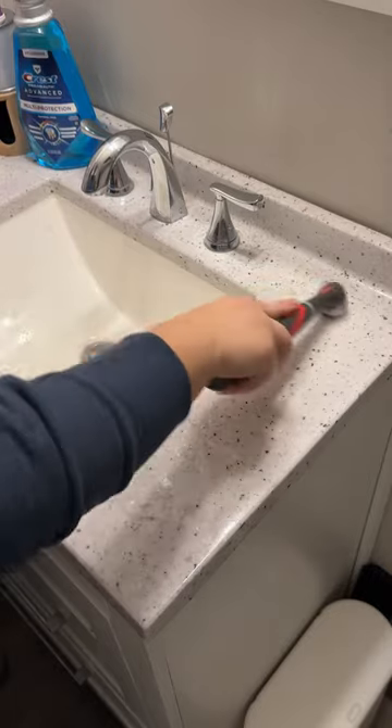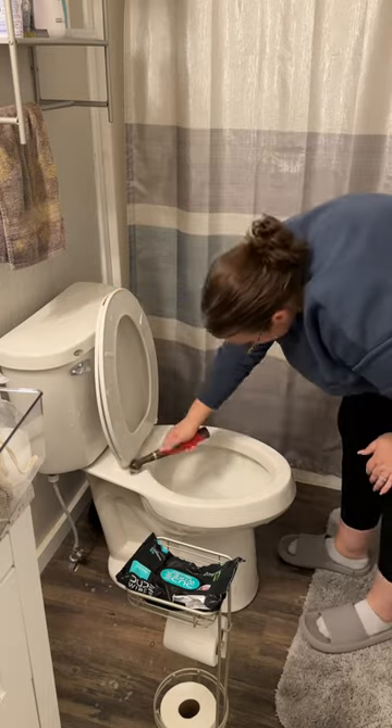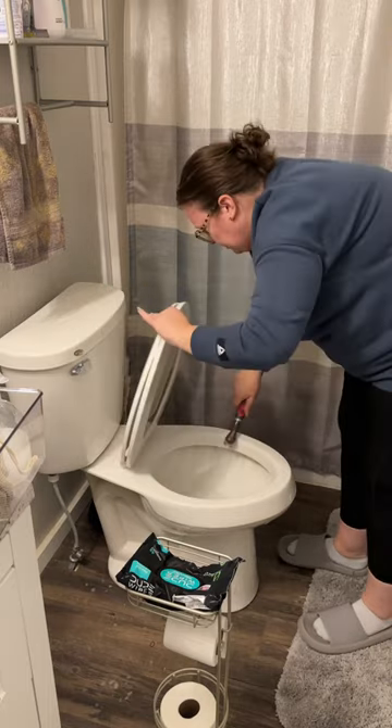I'm spraying the sink down with Clorox. I will alternate: one week I'll spray it with Clorox and use the scrubber, the next week I will just use disinfectant wipes. I start first with my sink.